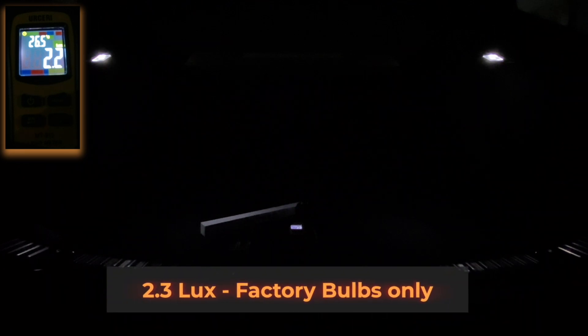It's pretty dark now in the garage with very little ambient light. I'll pop the trunk — right now we just have the factory bulbs in place. You can barely see them because they're awful, and the lux meter is reading around 2.3 lux.